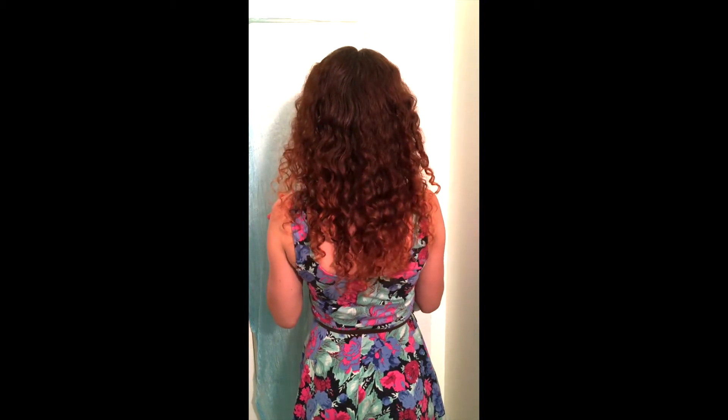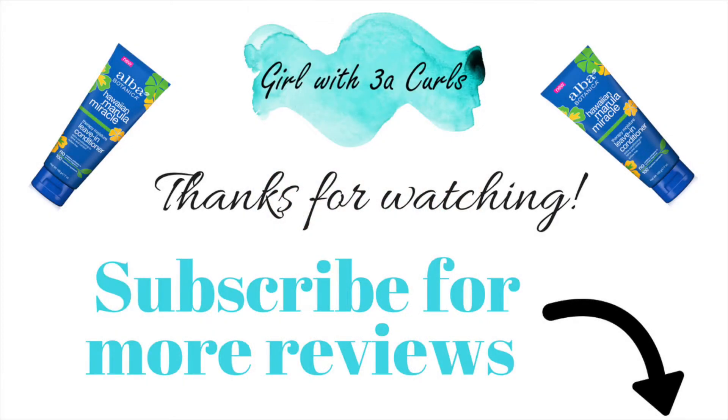And that is all. Thank you for watching this video. Please comment below and let me know what other products you want me to test. And don't forget to subscribe so that you don't miss future videos. See you soon!